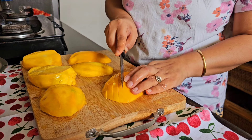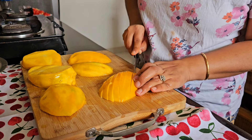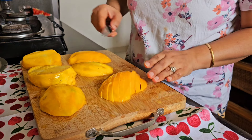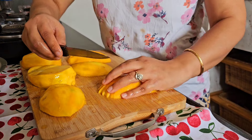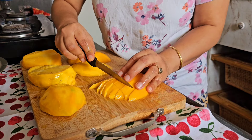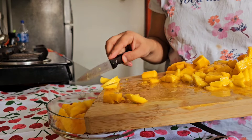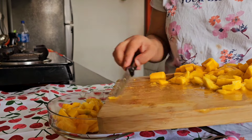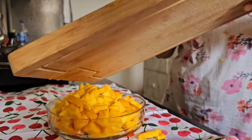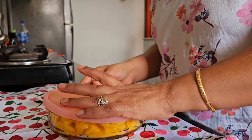I start off by showing you my favorite mango ice cream. I have taken two big mangoes, dipped them in water for some time, and after two to three hours I will randomly chop them into small pieces. After slicing them, I will keep all these mango pieces in a container and store them in a refrigerator for at least three to four hours.